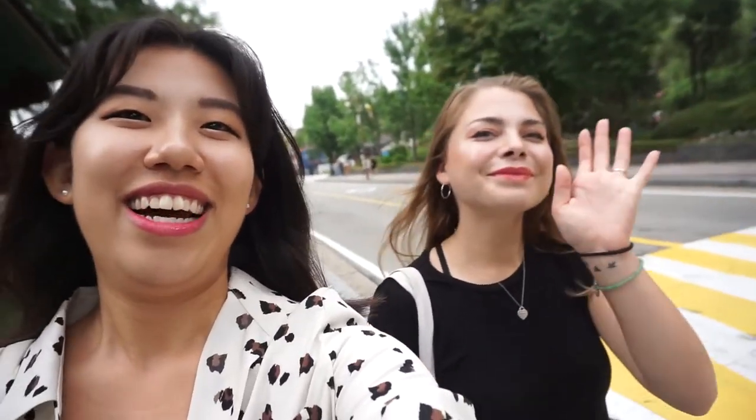Okay, so we made it to the university! Here's my friend, and she also has a YouTube channel so I'm going to link it in the description. We're going to Sungkyunkwan University — it's one of the oldest universities here, apparently the oldest university in East Asia. So we're just going to stroll around and hopefully get to do some fun activities tonight, so bye!